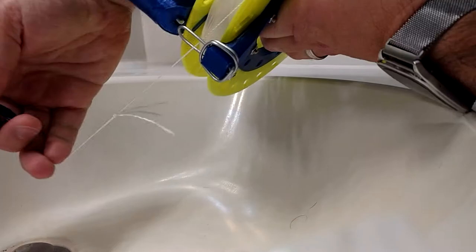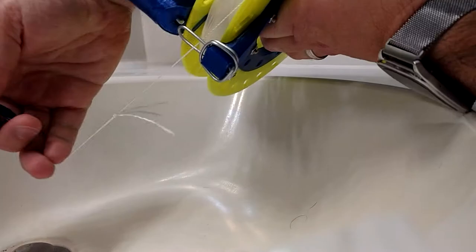just take the line here and wrap it around the handle once, and then around the line guide once, and then just clip it in. And now, it's not going anywhere.